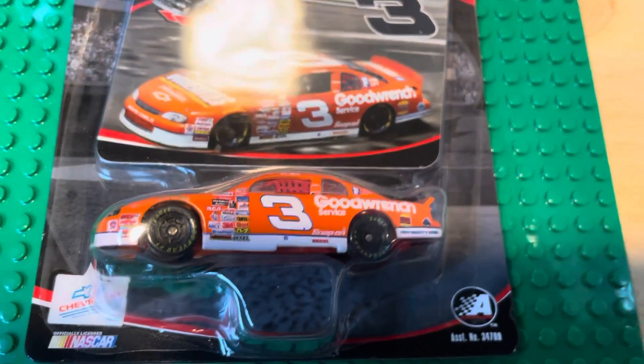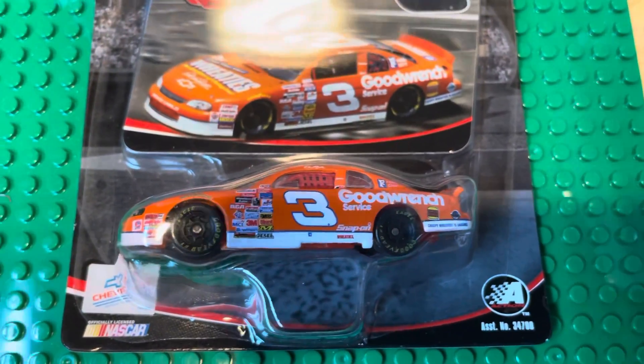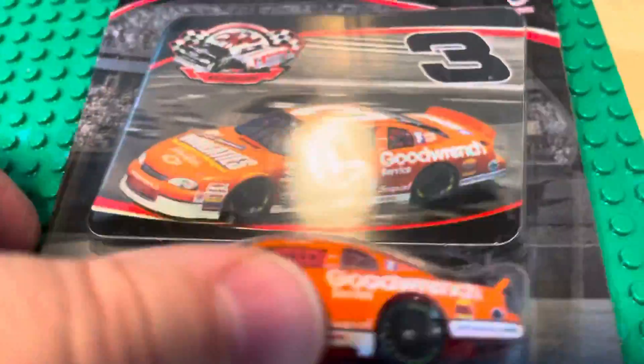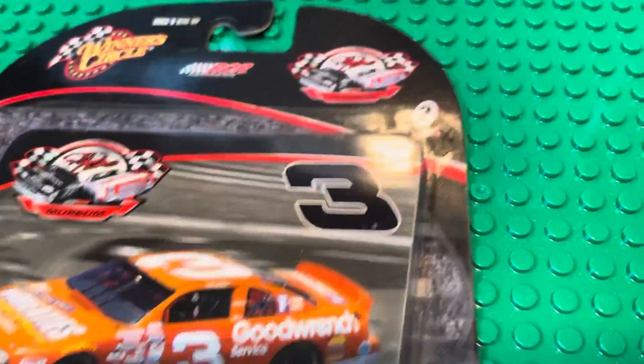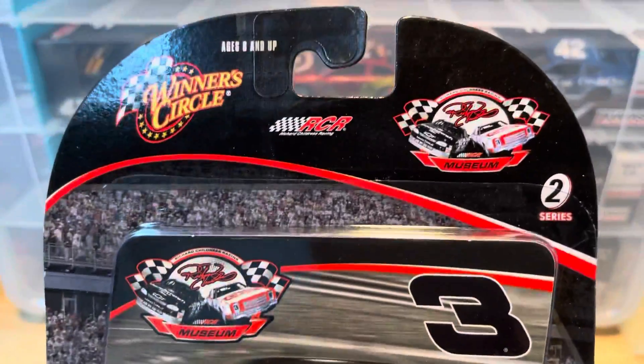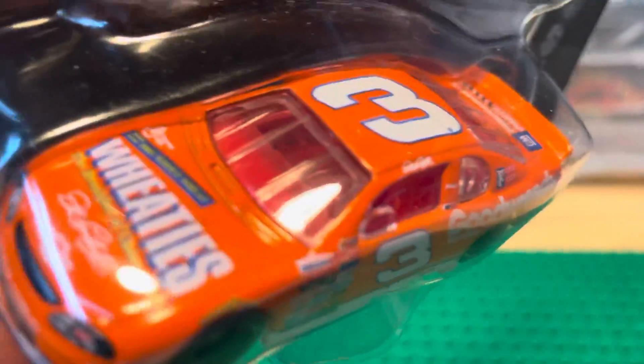What's up everybody, NASCAR King Diecast here. Yep, another Dale Earnhardt — I didn't do one last night so the streak was broken, I missed a day. But we have a Wheaties number three Dale Earnhardt Winner's Circle — orange — says Good Wrench on there.